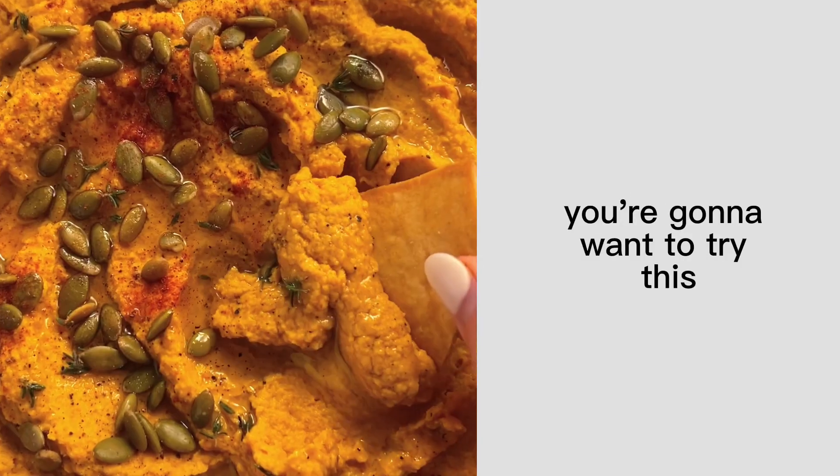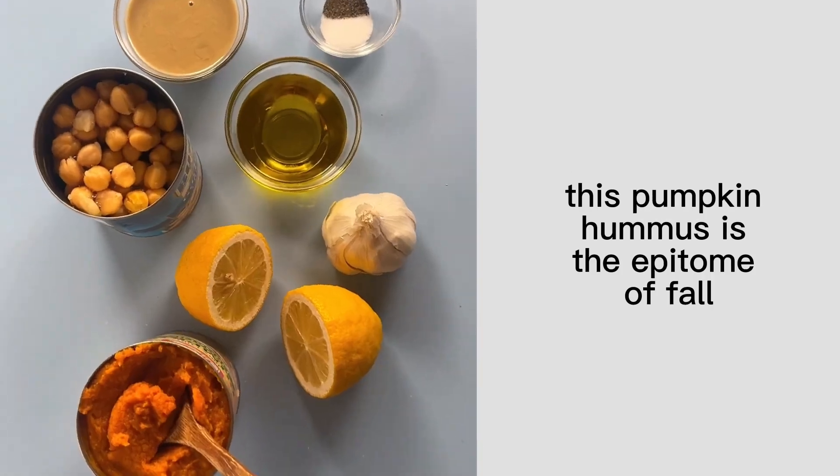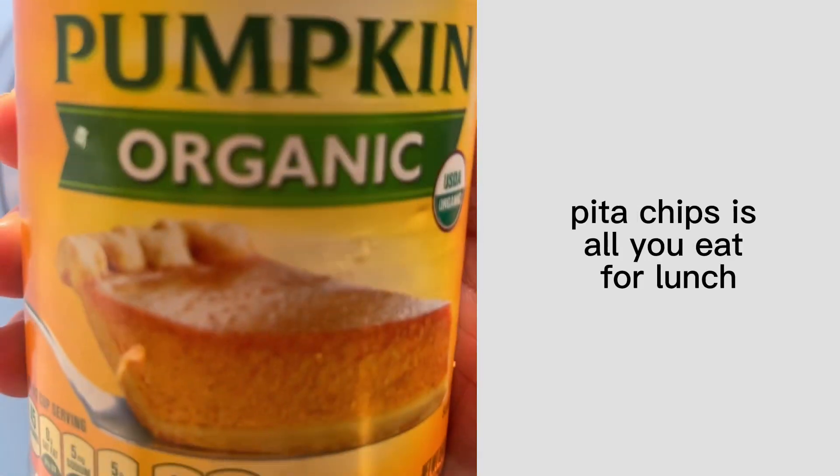Calling all hummus lovers, you're going to want to try this. This pumpkin hummus is the epitome of fall and no one's going to judge you if this plus pita chips is all you eat for lunch.